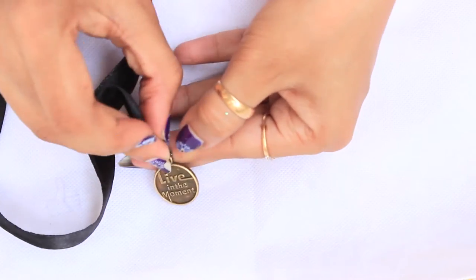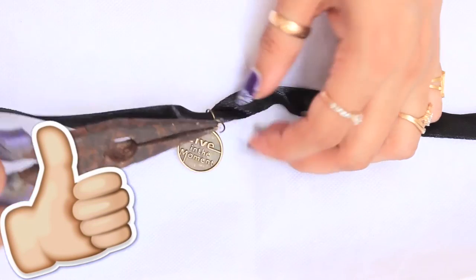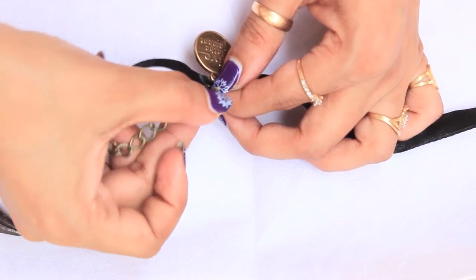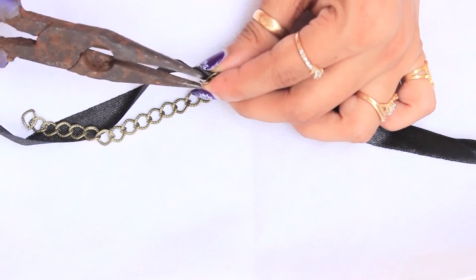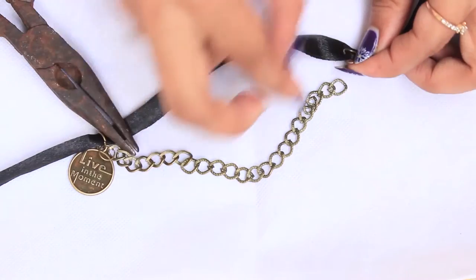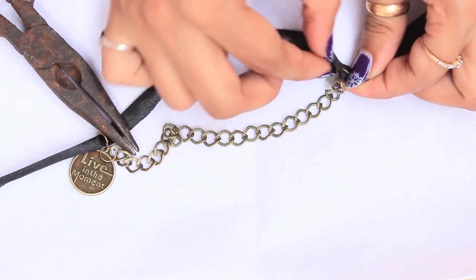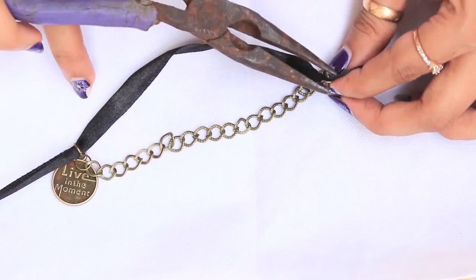For the next choker necklace, put a black lace through a pendant. Then put a jump ring and a small chain and close the jump ring. I have used bronze color but you can make it golden or silver if you want. Put another jump ring leaving a very little space, put the last loop of the chain in it, close the jump ring, and repeat this process on both sides.